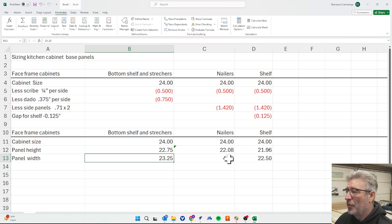We'll make all of these four inches wide — that was discussed in the previous video. For the shelf width, similarly we start at 24 inches, subtract half an inch for scribe, subtract the panels, and then subtract another eighth of an inch to give a little extra room. That gets us to just under 22 inches.